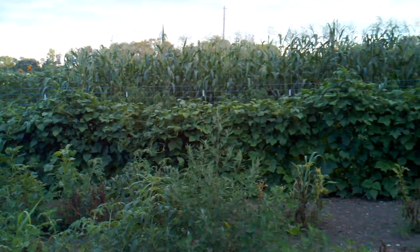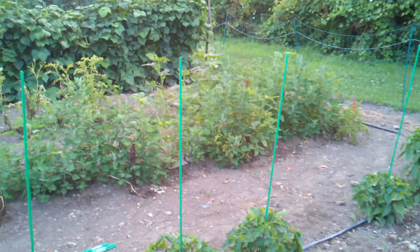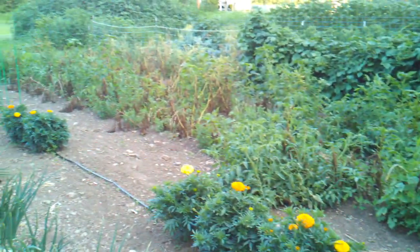It's growing like mad. All these weeds here are actually potatoes — they're dying off. I'll mow the weeds down as soon as the potatoes are done dying.